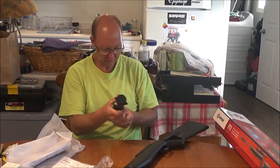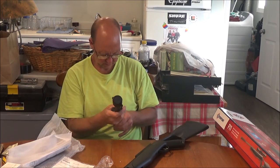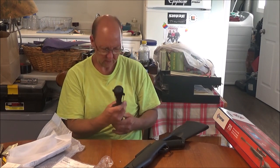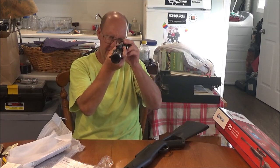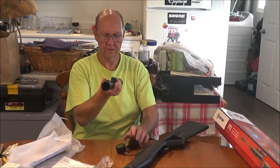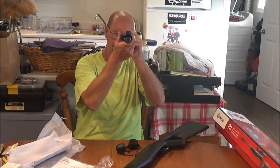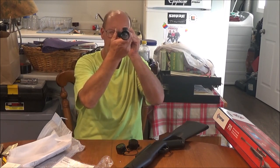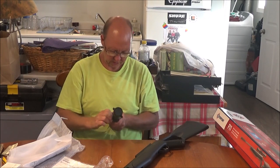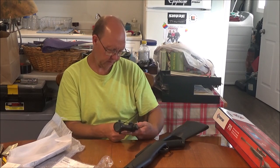Let's take a look at the scope. We have a CenterPoint scope with a lot of zoom — three to nine times. You can shoot with the cap covers on or off, it's up to you. I like the picture with them off myself. Let's check out the adjusters.